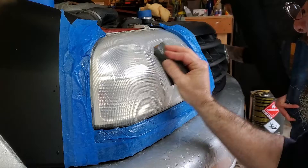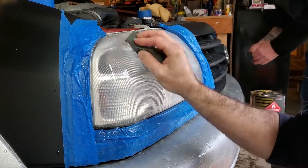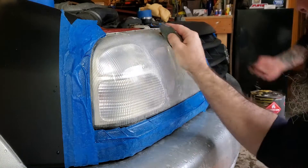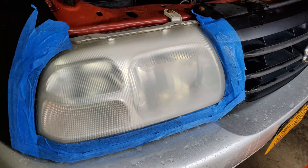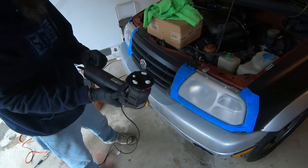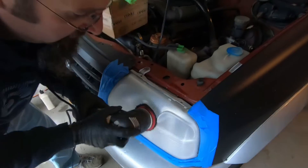The third step is 1500 grit to get all the remaining scratches from the 1000 out and give you a nice fine finish. After the 1500 you can see it's already starting to get a little bit clear.